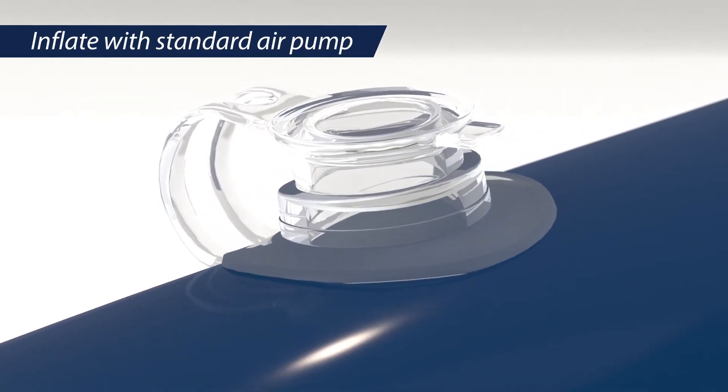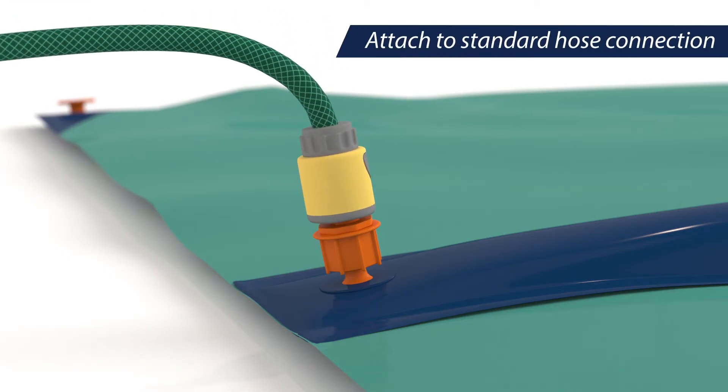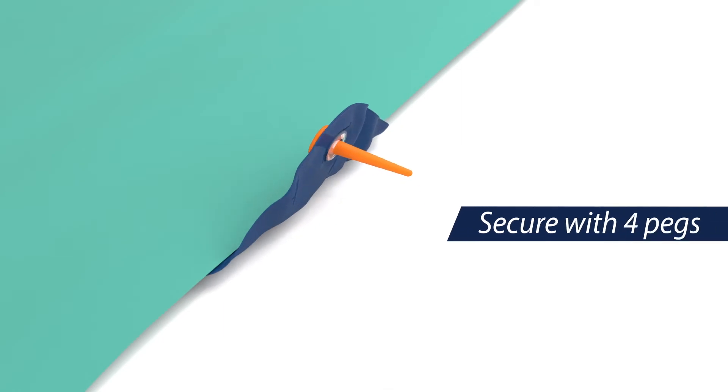Hook the slide up to your water hose. We've included a universal connection. The pegs work well for drying out the slide.